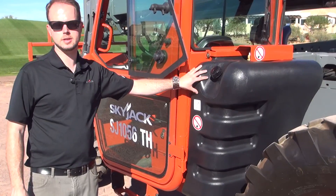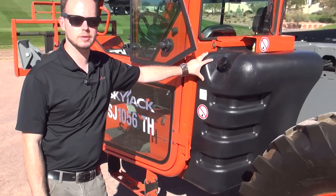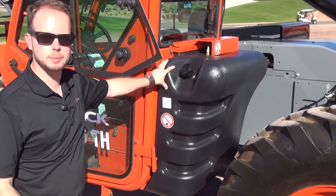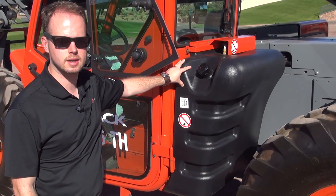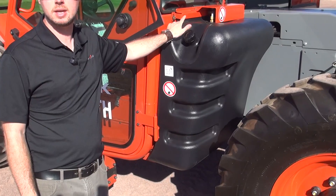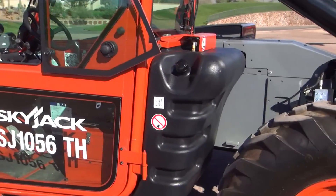The SJTH line is also equipped with a composite plastic fuel tank mounted in the rear of the cab. This tank is impact resistant, it doesn't rust like a steel tank, and is expected to enjoy a much longer service life than an equivalent steel tank. It's also much easier to replace and is bolt-on bolt-off with a clamp system in order to allow that tank to float while being securely retained.